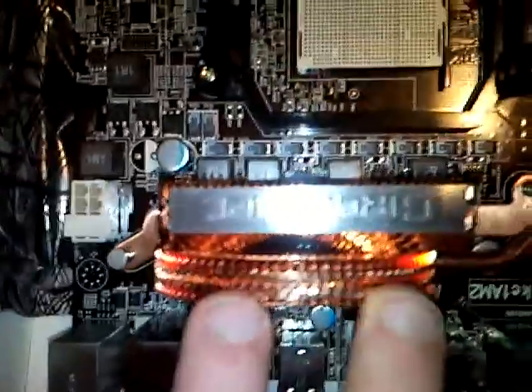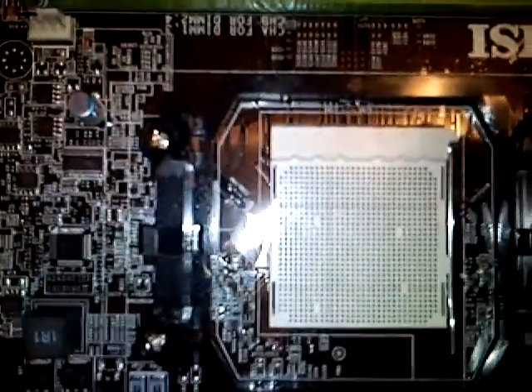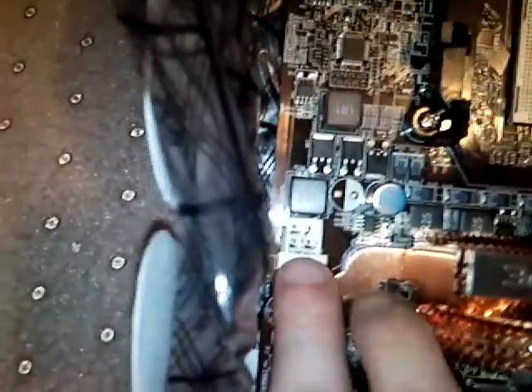Then we've got a really nice heatsink going all over here. And then we have our AM2 socket. Then we've got either a 4-pin or 8-pin CPU power connector.